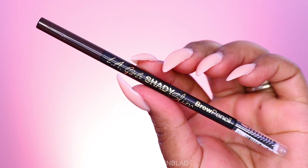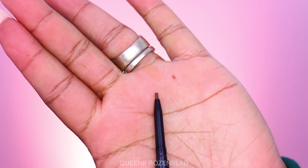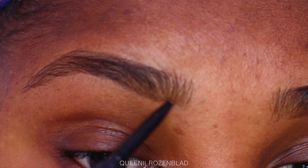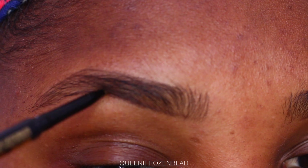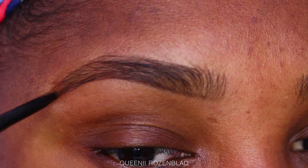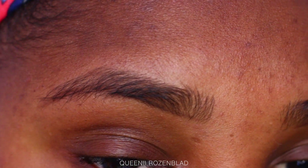We're gonna start off with a cleaned up brow and a brow pencil. Today I'm using the LA Girl Shady Slim brow pencil in the shade Espresso. I absolutely love this brow pencil because number one, I don't have to sharpen it — the tip is really nice and thin and it is retractable, so it's like an auto brow pencil. You do not have to sharpen it, which I really love.